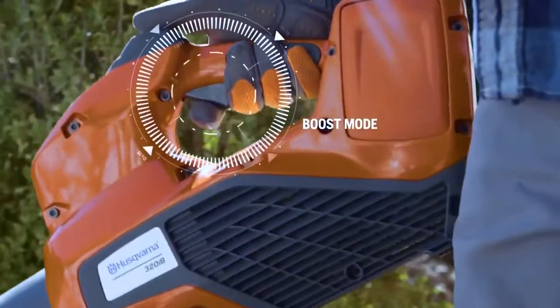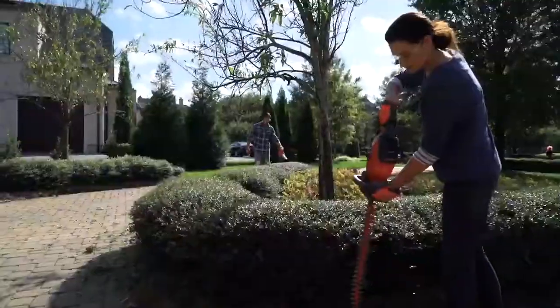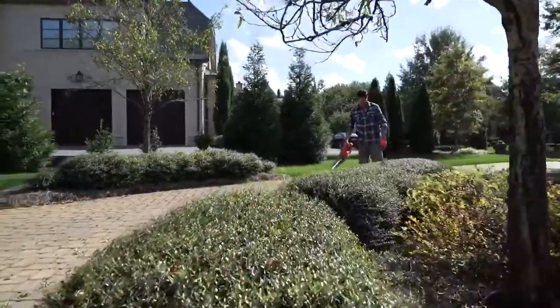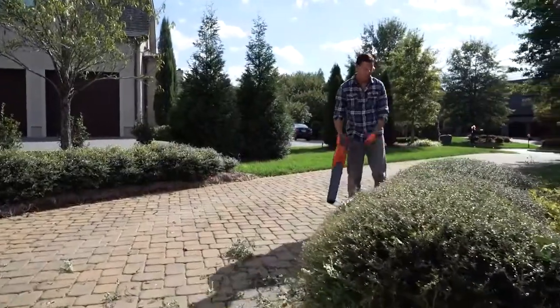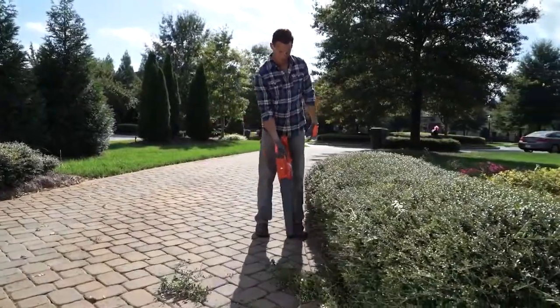The boost mode provides a quick burst of maximum airflow when needed. Our battery-powered blower has a slim design and is lightweight and ergonomically designed for maximum comfort. Battery power means no emissions, and it's so quiet you won't have to worry about disturbing the neighbors.